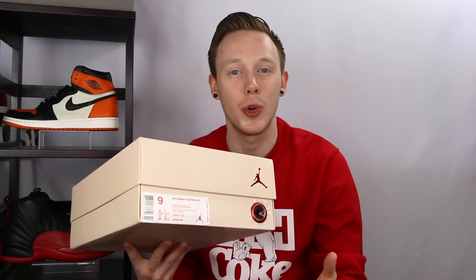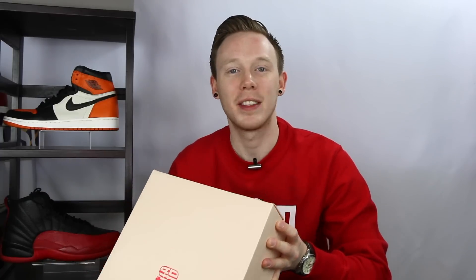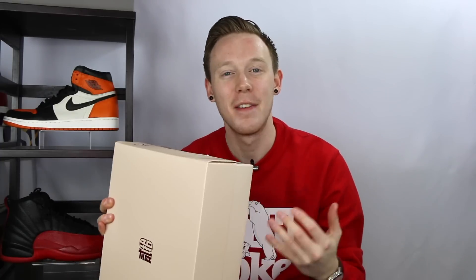I got a size 9, my true size. With Air Jordan 12s you're pretty much good to go true to size. The official colorway is white, black, varsity red. And the suggested retail is $250, which comes out more to like $270 with tax. So it's kind of a pricey silhouette.